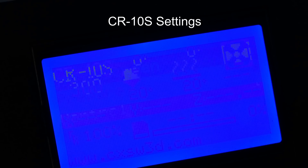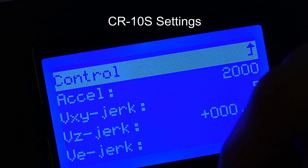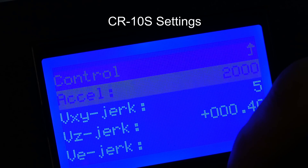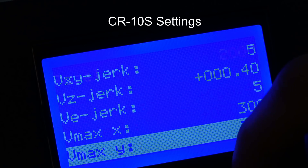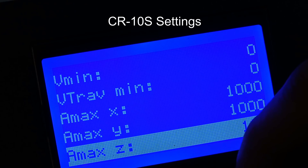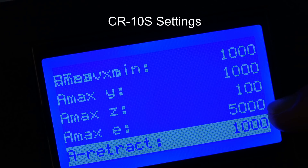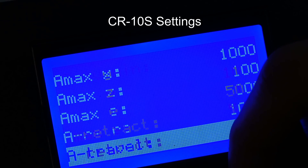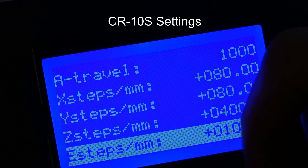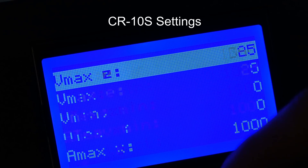Now let's get into the firmware settings. Click to Control — this is where most settings are. Under Motion, I bumped the acceleration to 2000, and the X and Y acceleration to 1000. Z I left at 100 since it's slow anyway. E I left at 5000 stock. For the extruder, it was under-extruding so I bumped it up to 100.0 steps per millimeter. That's basically all I changed.